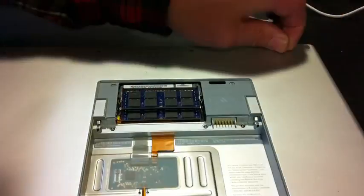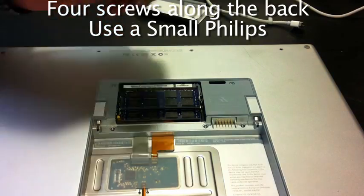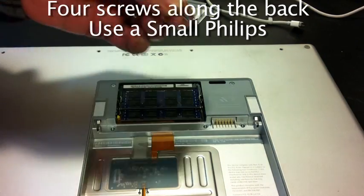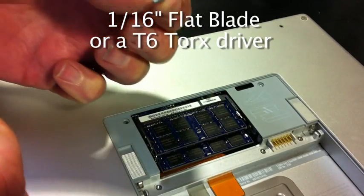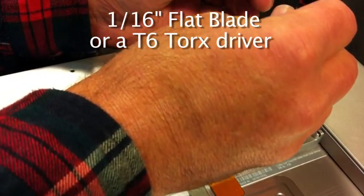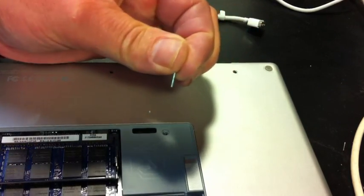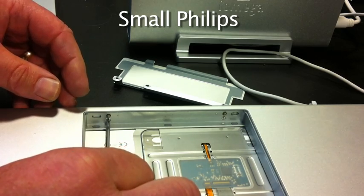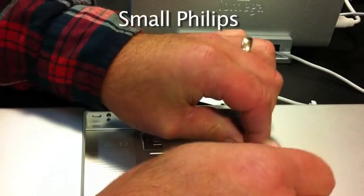Now the four screws at the back can be removed. I use a 1/16 inch flat blade screwdriver in order to remove the two torque head screws on either side of the memory compartment. Now the two screws inside the battery compartment at the front can be removed.